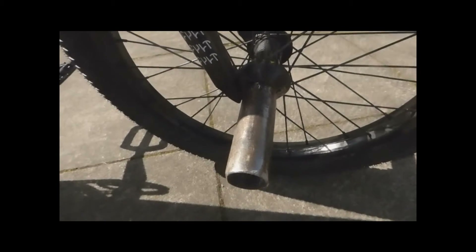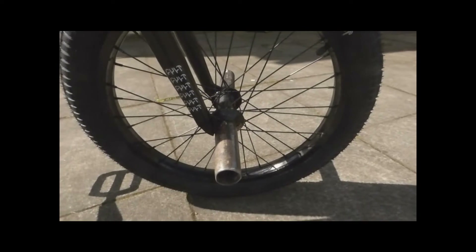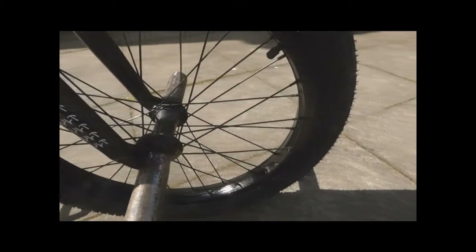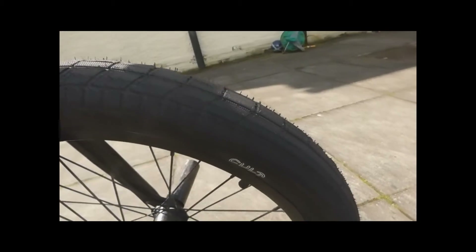I've got the Shadow Pegs — I've got three of them. I want to run four but I don't have a back bolt for it. I have a micro peg instead, so I'm missing a back peg which annoys me. I've got the Chase Dehart tires, front and back.